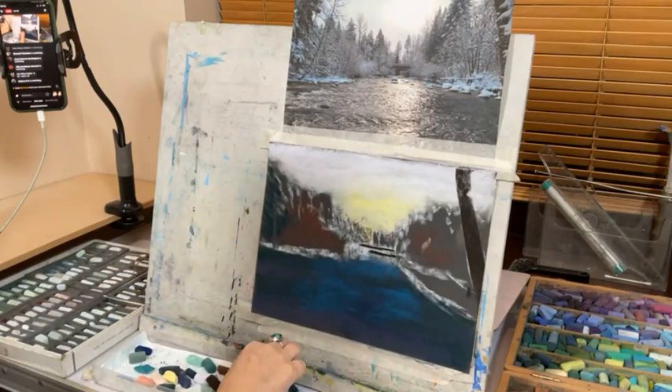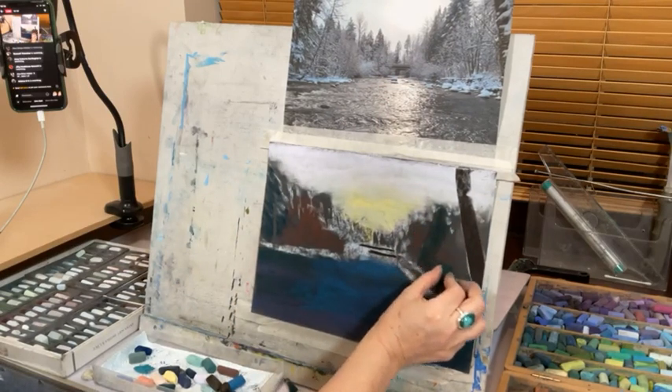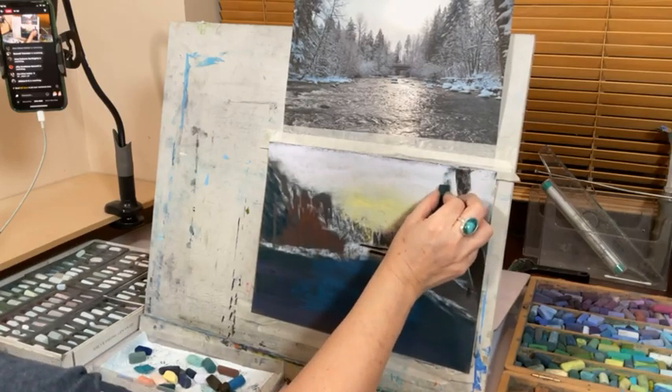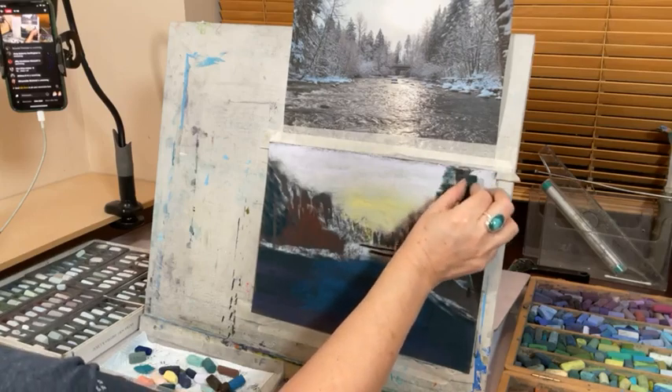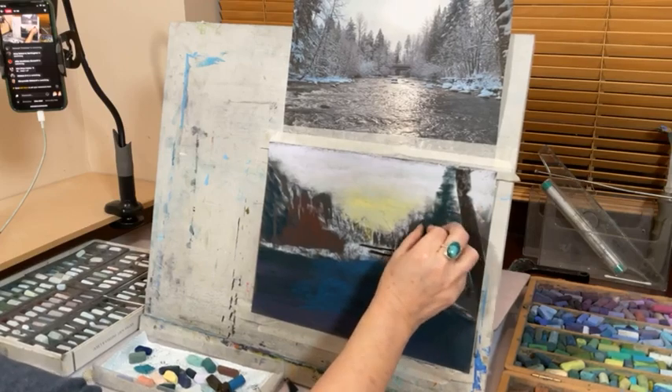There's a dark area here, so I'm going in with a very, very dark bluey-green, using a really light touch. You can always go over it.